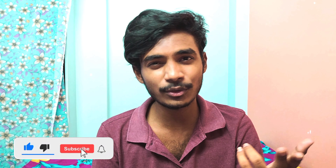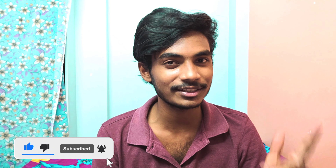So that's it for this video guys. If you like it, please share it with your friends and family members. And if you haven't yet, please subscribe and activate the bell notification.